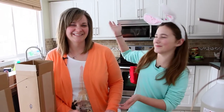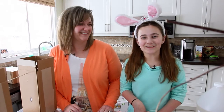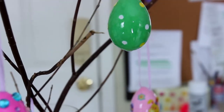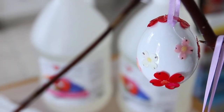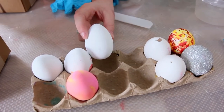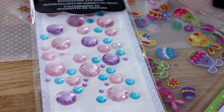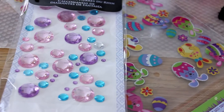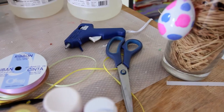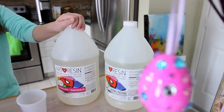Hi and welcome back to another Knick-Knack with Mac, and I'm here with my mom. Today we are going to decorate art resin Easter eggs. Here are some things you'll need: eggs — you can use real eggs or styrofoam eggs — stickers, paint, or anything you want to decorate with, ribbon, hot glue, and of course art resin.